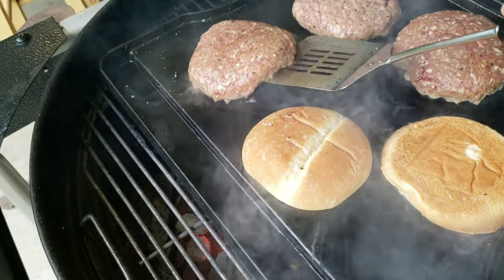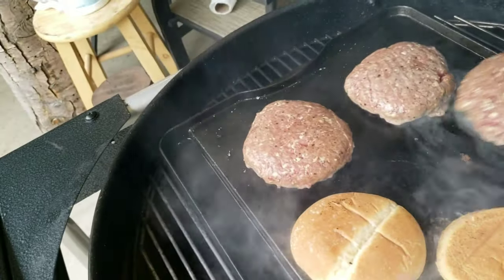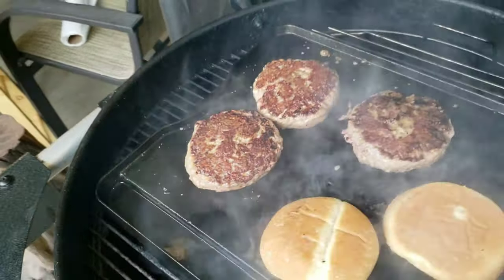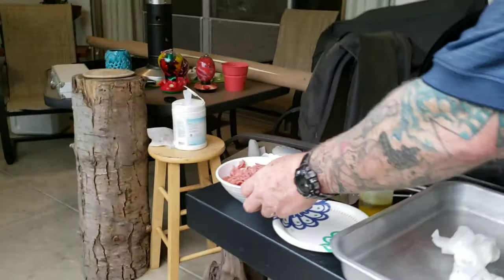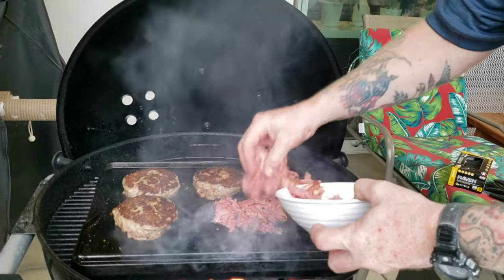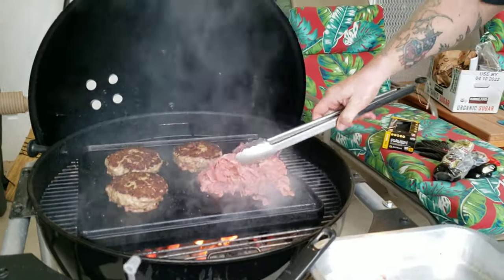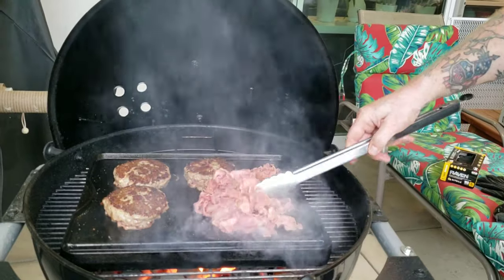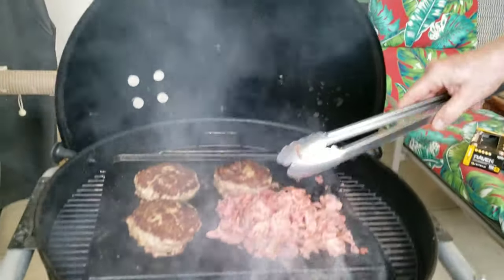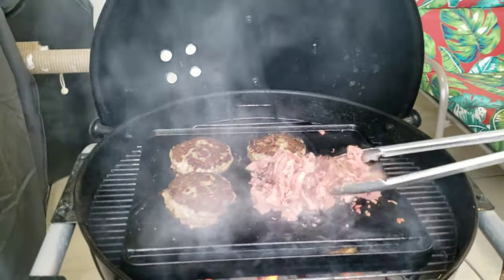Looks like these things are starting to lift up on their own a little bit. Let's get a peek under there — yeah, they're looking good. Going to flip these bad boys and hit them with some more salt and pepper. I'm adding a little oil and warming up the pastrami on the grill — it's pretty much already cooked, so we're just heating it up. I'm using the same spot where we had the butter from the buns, recycling a little of that butter to help things warm up.